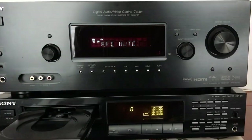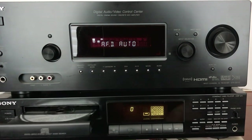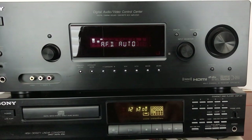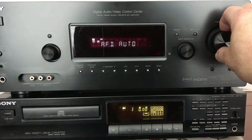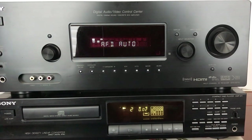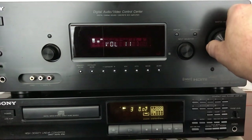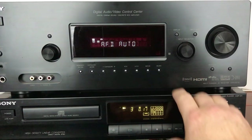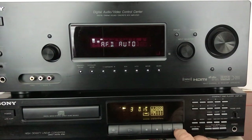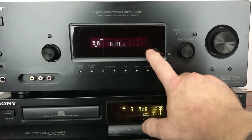Even though this thing is nearly 30 years old, it still works flawlessly, which is a testament to Sony CD players — they always seem to be really well made. I'm going to put this CD on, and you can actually, even in two channel, add effects to it.